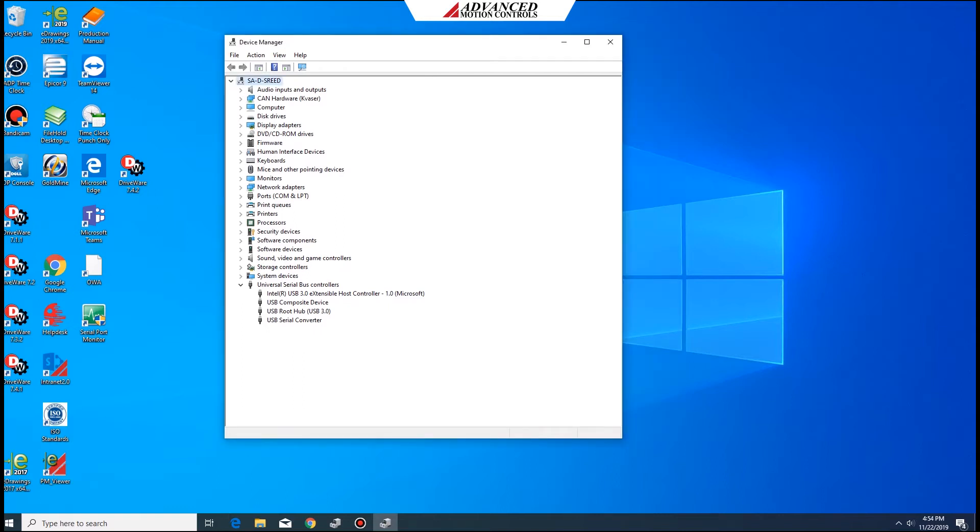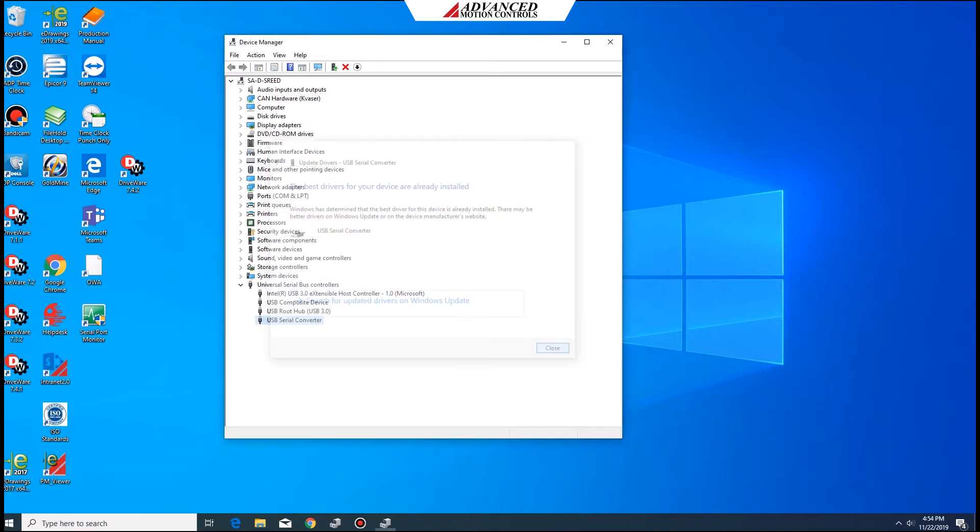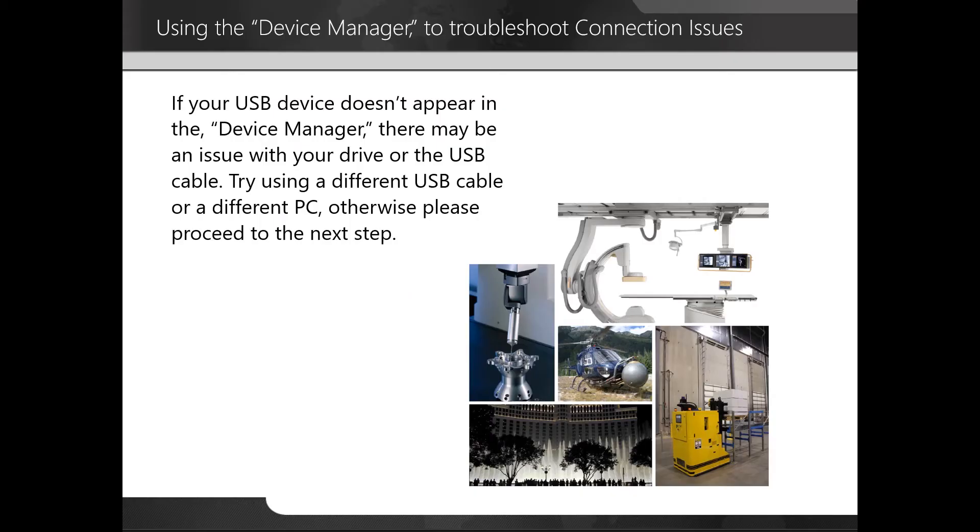You can also use the device manager to check if your USB drivers are current. Right-click on the USB port that is connected to your drive and select update driver. Your computer will check if the drivers are current and report back. In this case, you can see that the best drivers for your device are already installed. If your USB device doesn't appear in the device manager, there may be an issue with the drive or the USB cable. Try using a different USB cable or a different PC. Otherwise, please proceed to the next step.